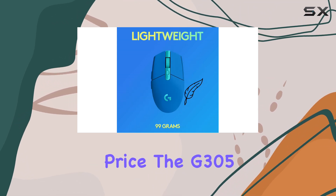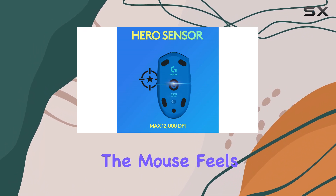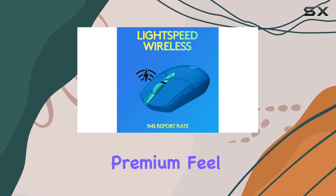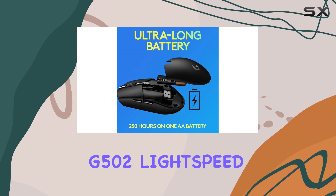Despite its affordable price, the G305 doesn't skimp on build quality. The mouse feels solid, with no creaking or flexibility in the body, giving it a premium feel that rivals more expensive models like the Logitech G502 Lightspeed.